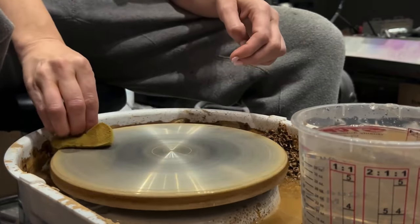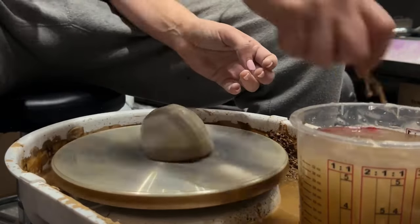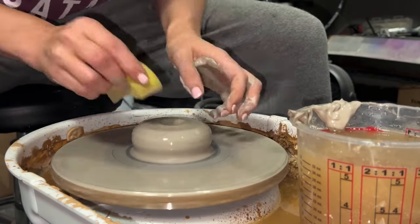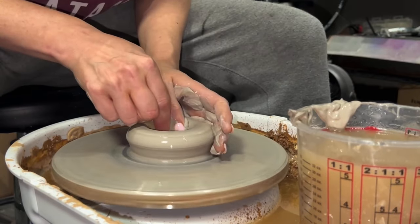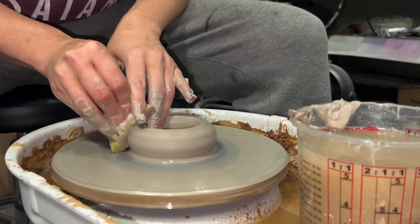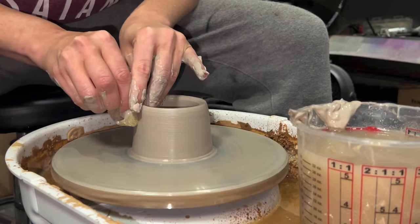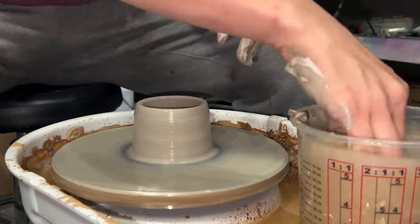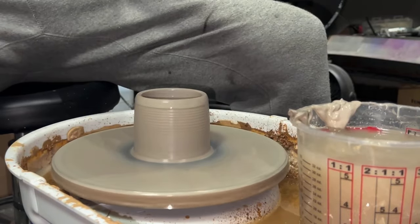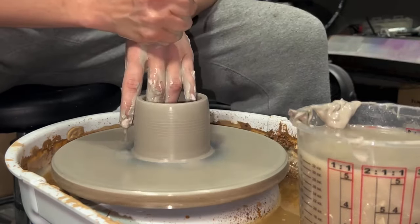I don't know if you guys know this about me, but one of my degrees in college was in studio art - it was a concentration in Wheel Thrown Ceramics. Please don't judge what I'm about to throw in front of you guys too harshly. I haven't played on the wheel in quite some time. Unfortunately in Dallas there aren't that many places that will let you just come play on the wheel. I also have a bit of a cold but we're going to roll through it.